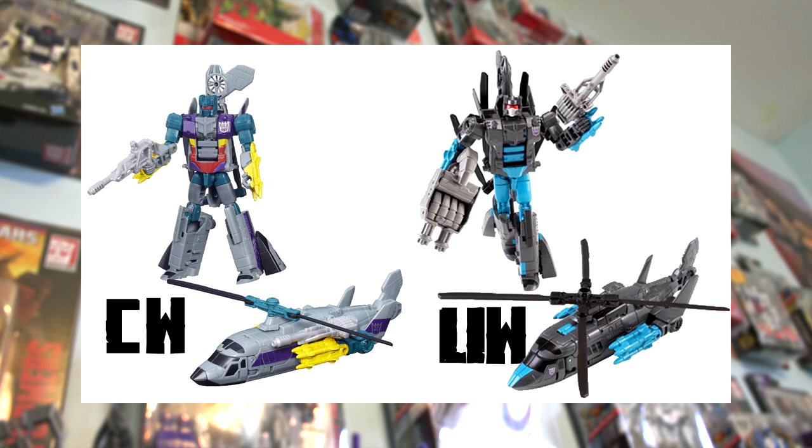My personal opinion: I much prefer the Unite Warriors version here. The Combiner Wars one looks like it tried a little too hard, especially with all those colors in the body. I can see some people finding the Unite Warriors version bland and preferring Combiner Wars, but for me there's no competition. I also appreciate that the Unite Warriors version gives him the four blades on the helicopter.